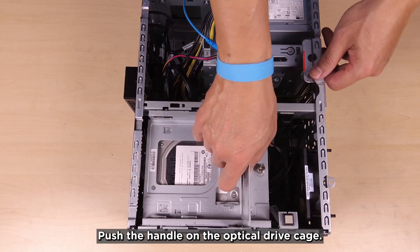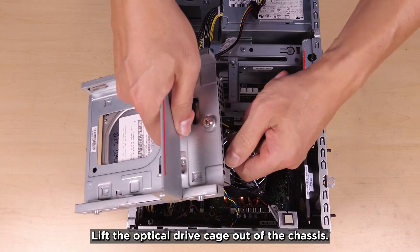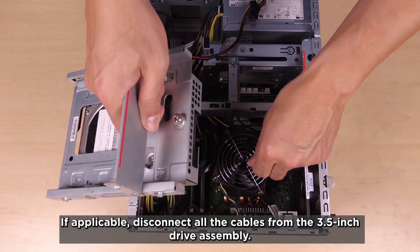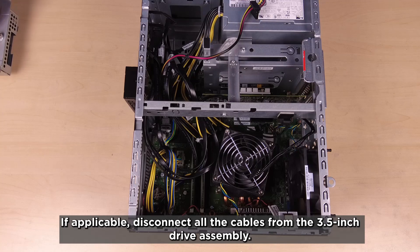Push the handle on the optical drive cage and lift the optical drive cage out of the chassis. If applicable, disconnect all the cables from the 3.5 inch drive assembly.